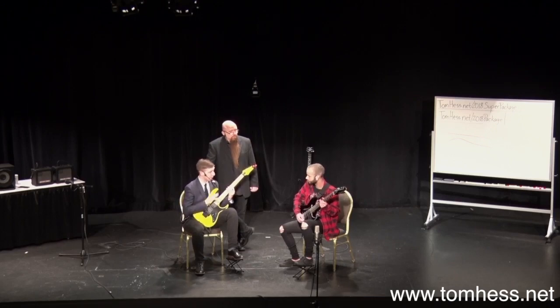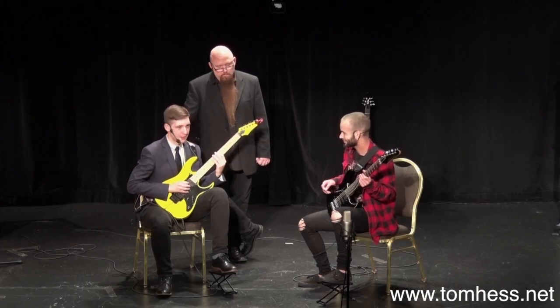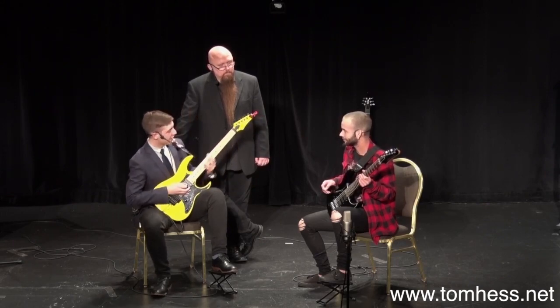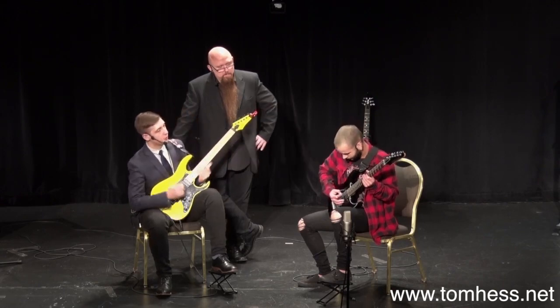So I'll just demonstrate the difference for you again — basically what I want you to try and do. We have the weak note. Can you imagine Master of Puppets sounding like that? Doesn't sound very good anymore, does it? But with the push — that's better, it's got balls to it. So really let that pick push against that string. It's the same with the low E string — really let the pick push against that string.